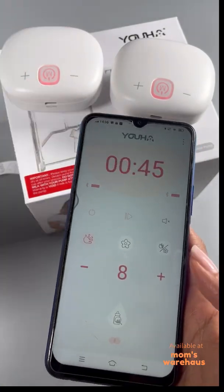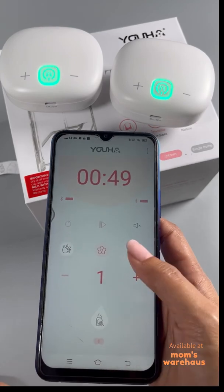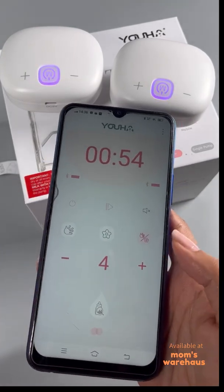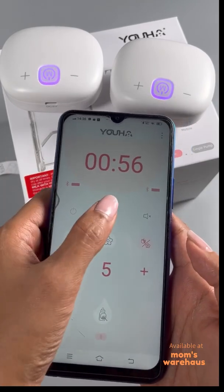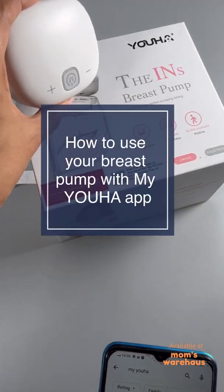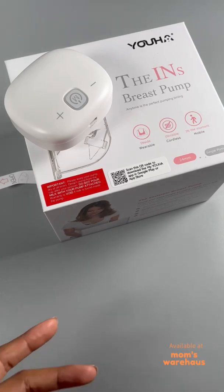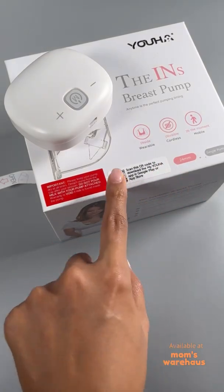What you can do is change them — wow, would you look at that! This is the Yuha Gen 1 breast pump. It comes with the Yuha app, and here's how we start and get the app set up. First, scan this QR code.